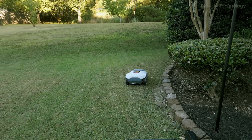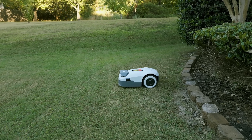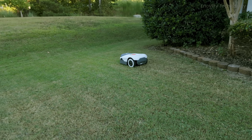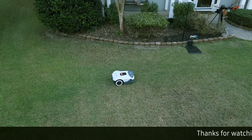The Genie easily maneuvered around furniture and objects without requiring us to clear the lawn beforehand. If it encountered branches or uneven terrain, its blade disc would lift, preventing damage to both the machine and the objects in its path. Another impressive feature is its ability to mow in precise rows, creating an even, professional-looking cut every time.